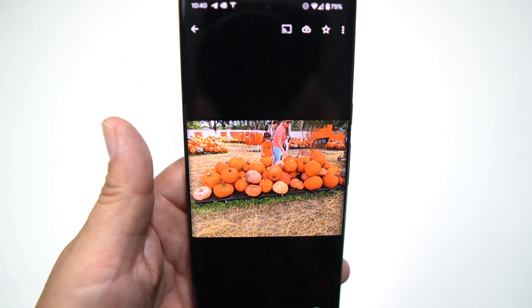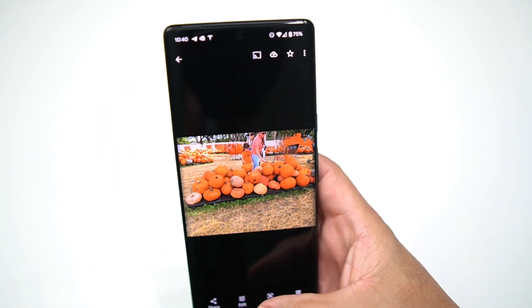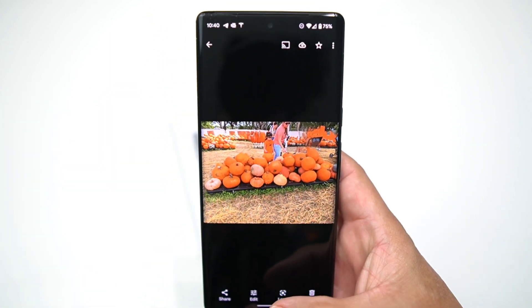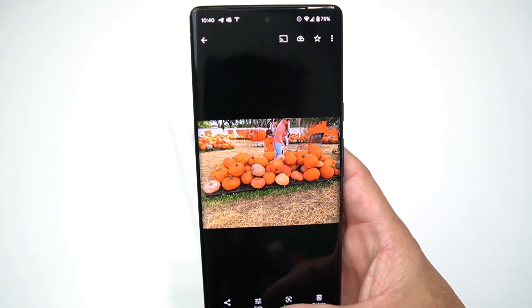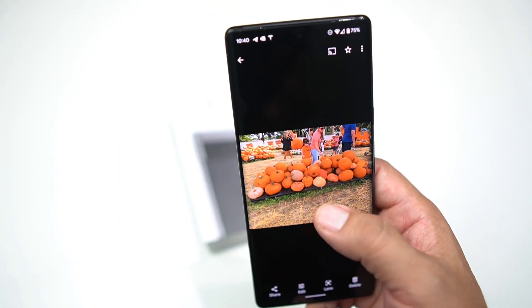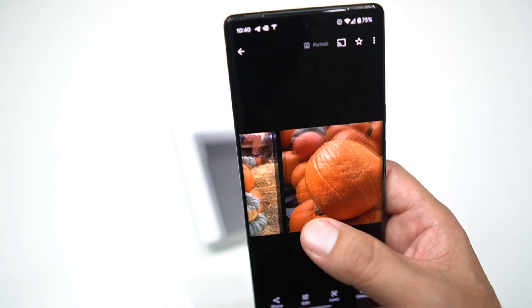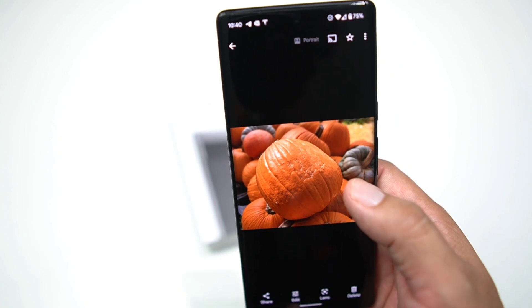That is a pretty cool feature on the new Google Pixel 6 Pro — it's called Magic Eraser and it works really well right within the camera app or the Google Photos app. Very easy to use. If you have any issues with people in the background or someone trying to photobomb you, no more of that.